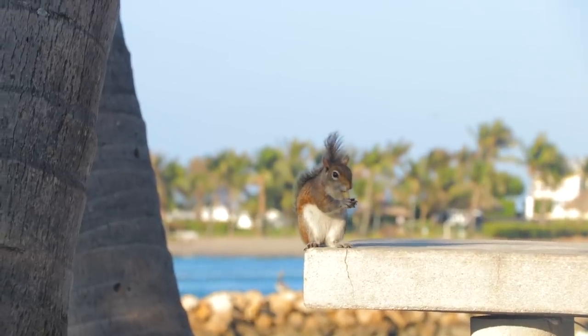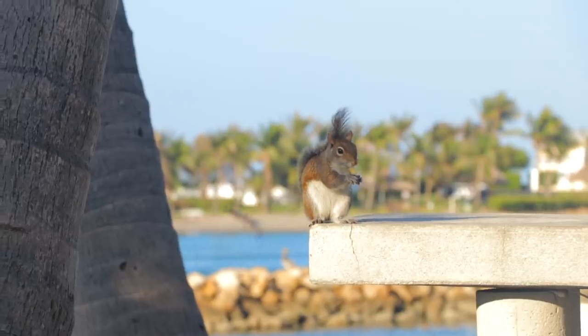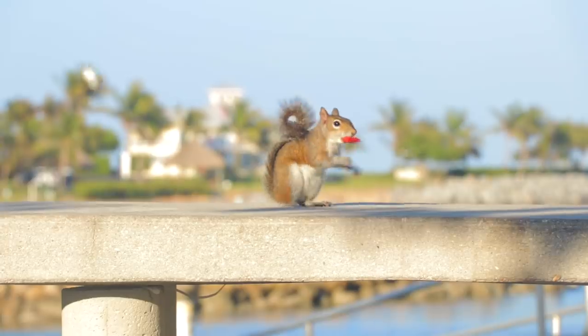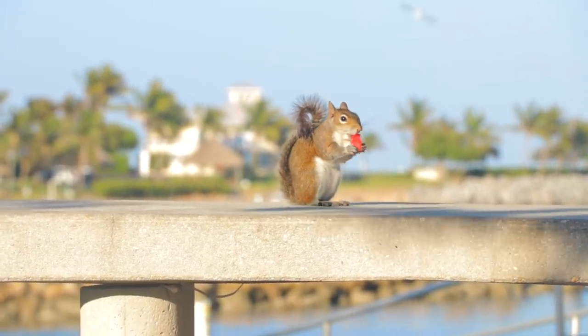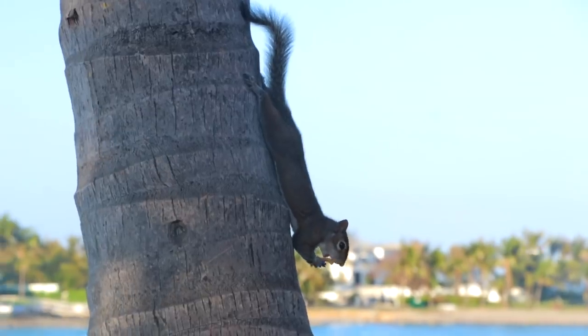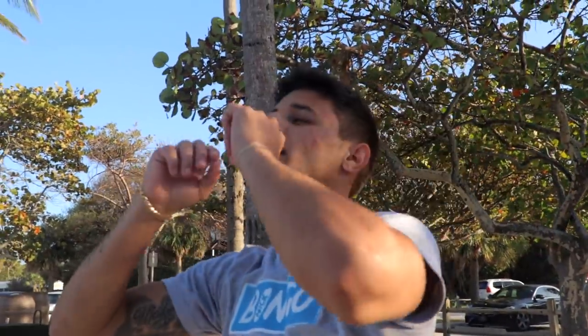We got a little squirrel right here — see if he wants some watermelon. I think he's eating a french fry right now. Oh my gosh, he's eating the watermelon! Have you ever seen a squirrel just hang by his feet? He's got a french fry in his mouth, beach in the background — he is living his life.